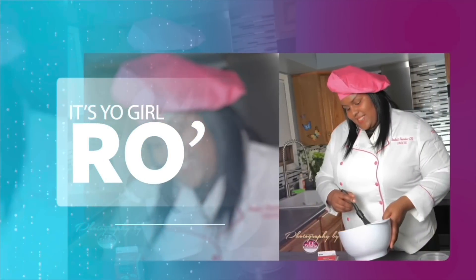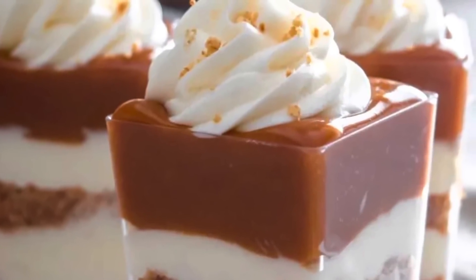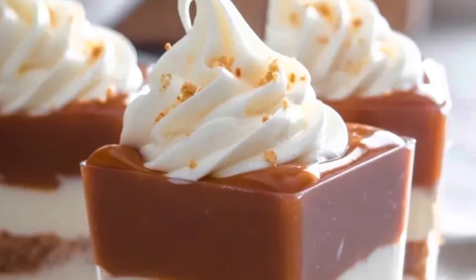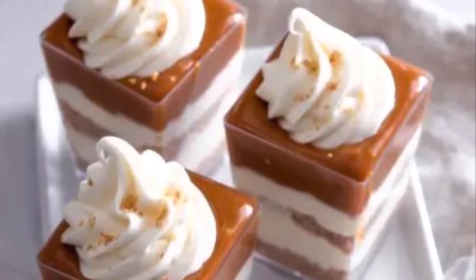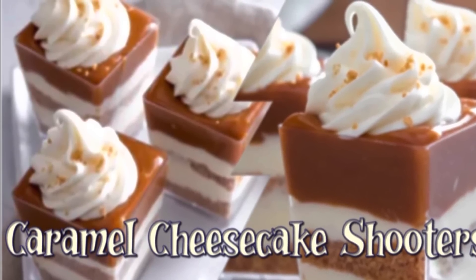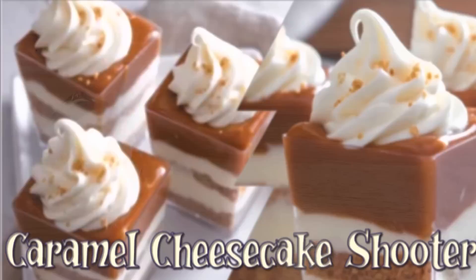It's your girl Ro in the building, and I'm here to welcome you. Hey guys, welcome back to my channel. In today's video I'm going to share with you how to make these amazing and delicious desserts. These are made for any occasion and especially for graduation time. I'm going to share with you how to make my caramel cheesecake shooters.